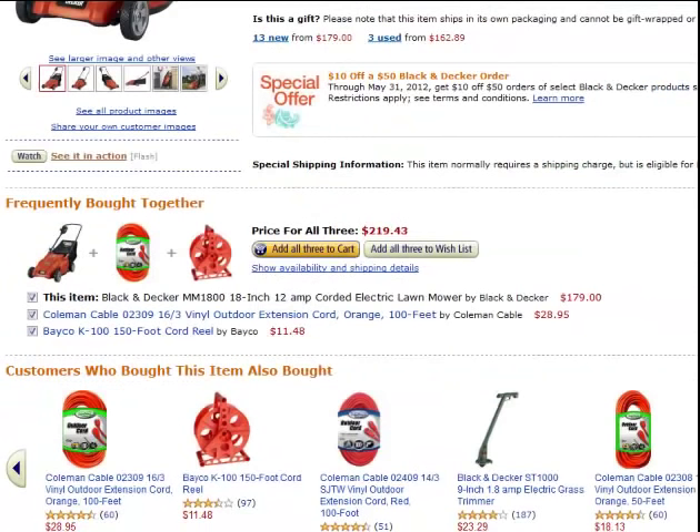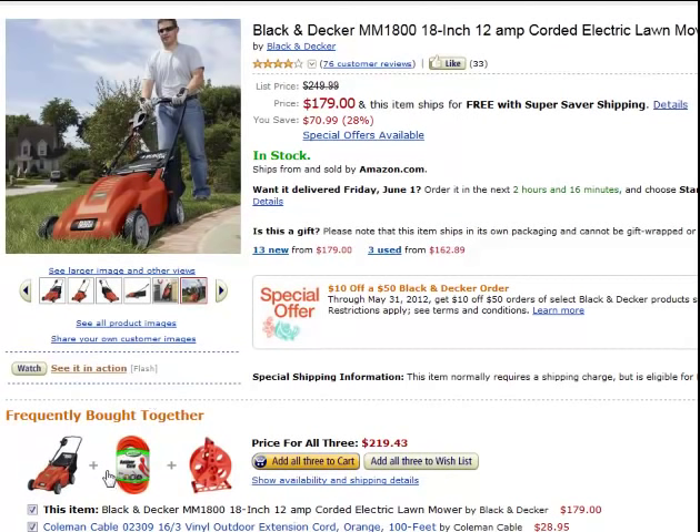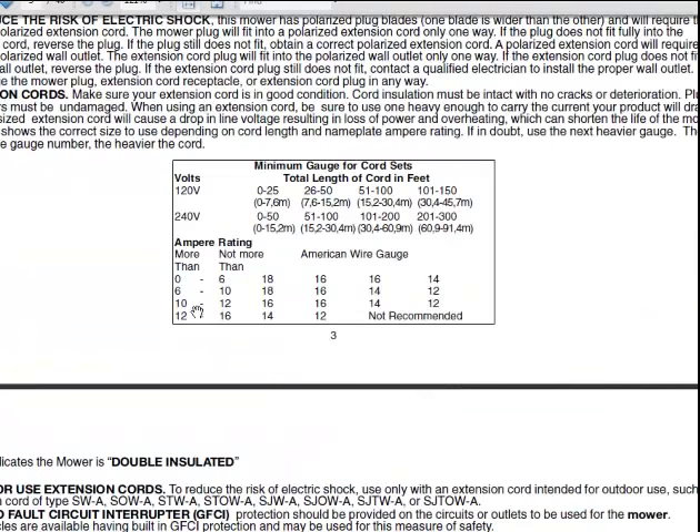This one is a 12 amp mower. Frequently bought together: a 16.3 — not even close. 12 amps is in the 10 to 12 range, and at 100 foot the top recommendation is 14 gauge. Personally, I want all the power. If I'm out in thick grass, I'm getting a 12 gauge, not a 14 — even though 14 is okay for 12 amps, it's at the top of the range. Also, every time you start the motor you use extra amps. I would go one up — I'd go to 12 gauge for 100 feet on a 12 amp mower.